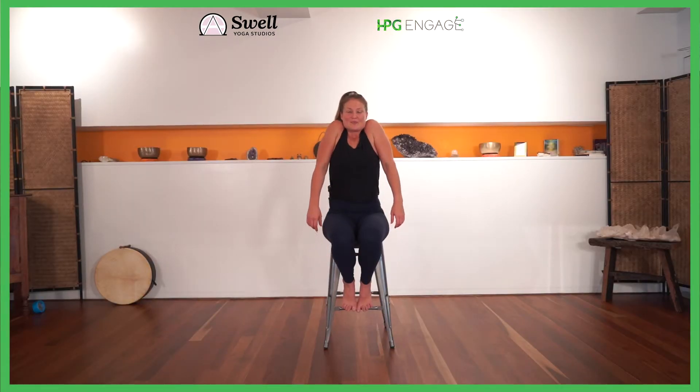All the way down, take a nice breath in and squeeze, and exhale drop. Two more — squeeze, squeeze, squeeze. You can even squeeze your face, and exhale drop. One more — squeeze, squeeze, squeeze, squeeze, and drop.